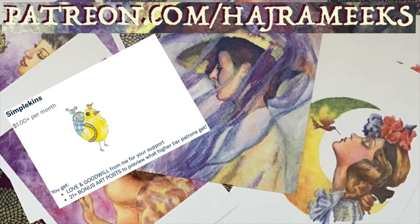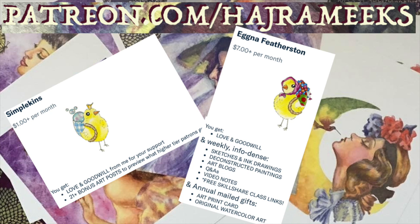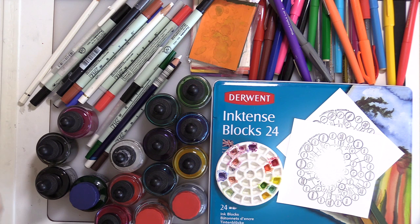Free Skillshare video links, art blogs, Q&A, sketches, deconstructed paintings, video notes, and art gifts are all at a single convenient tier for patrons on Patreon.